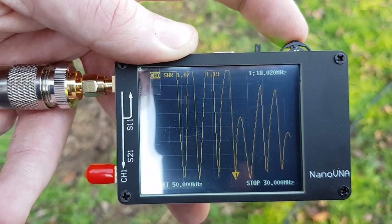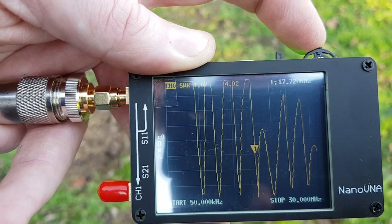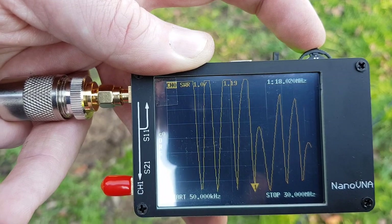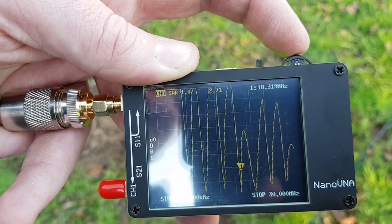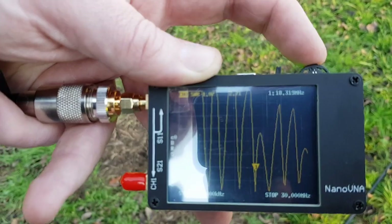The 17 metre element looks to be very close. That's below the 17 metre band. Mid-band is at 1.19 SWR. Above the top end we're still below 3 SWR. So that's a damn good match for 17 metres.